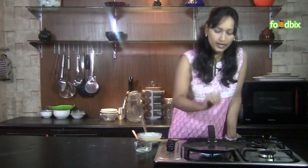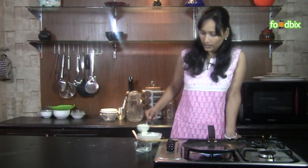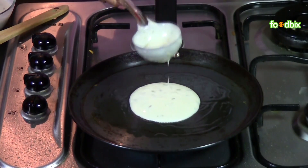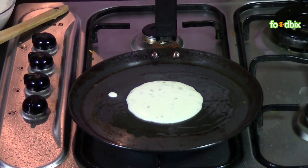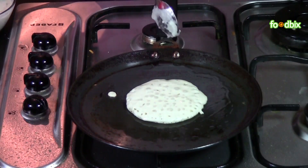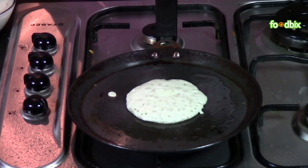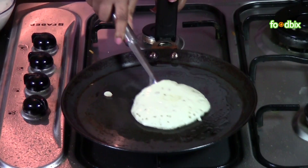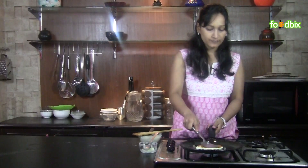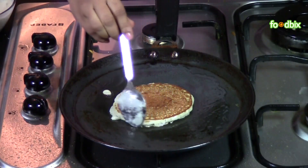When ghee is hot enough, take one ladle of batter and pour it in the pan. When upper side starts bubbling, sprinkle some ghee over it and flip it very gently. Keep pressing like this so that it will get cooked from inside. Spread some ghee from the edges.